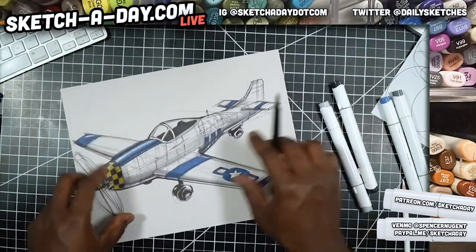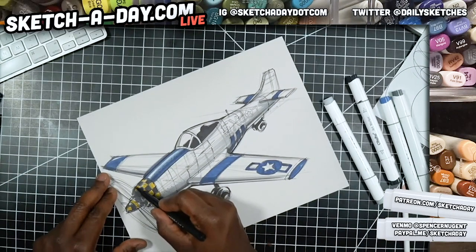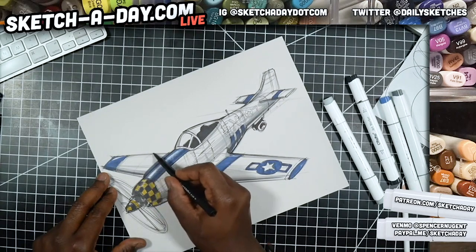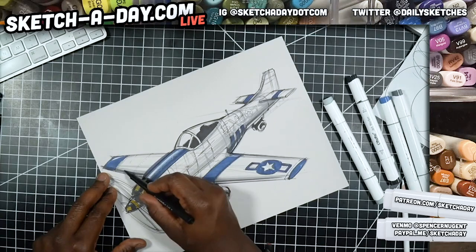I'm going to add some white to the background — I could use that as clouds or something like that. You'll see what I mean in just a second. Just real light lines here.